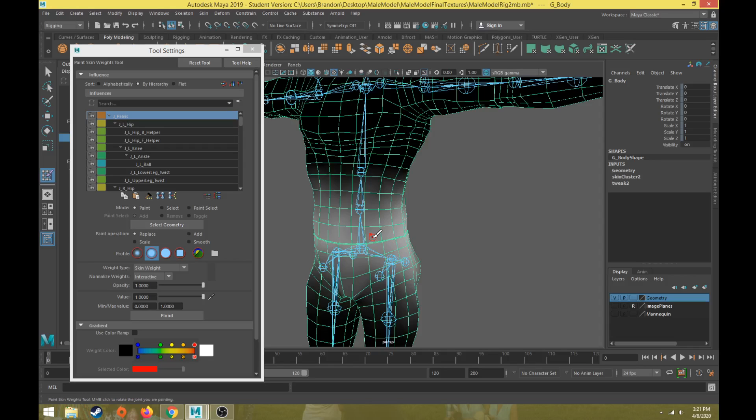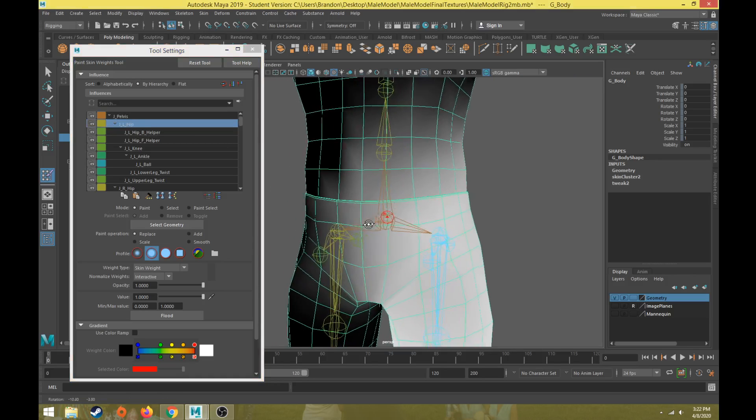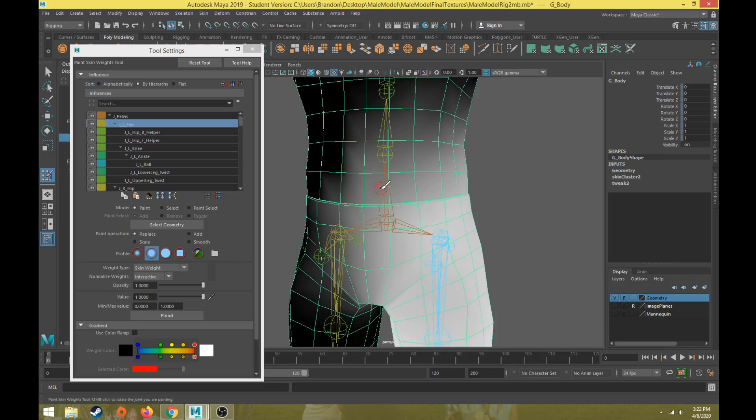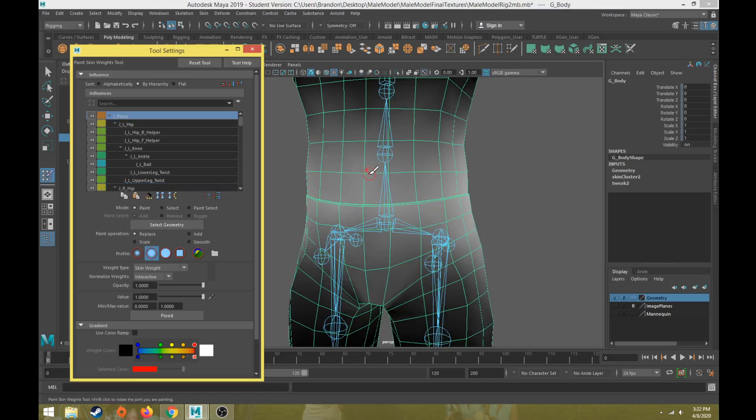Every vertex needs to have 100% skin weight to at least one joint. With smooth bind skinning, where I selected the body geometry and skinned it to more than one joint at once, there's probably going to be a blend between at least two joints for every vertex. For example, a vertex in the middle of the stomach area may have some weight for the left hip, some for the right hip, and some for the pelvis.